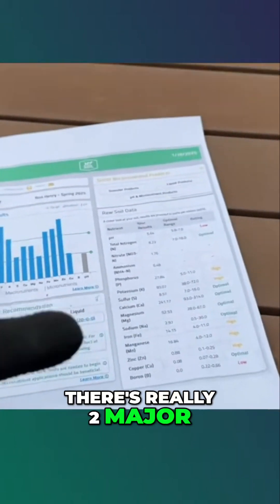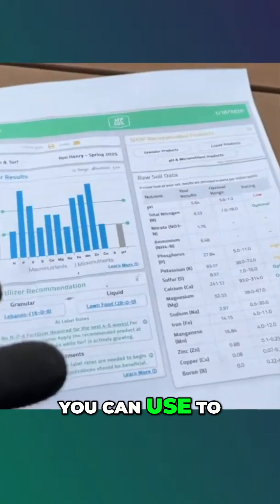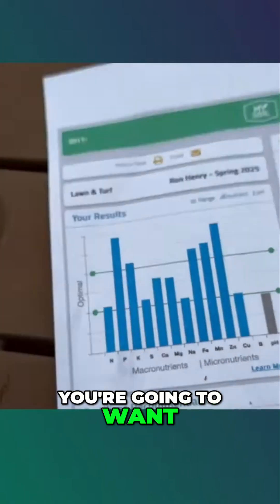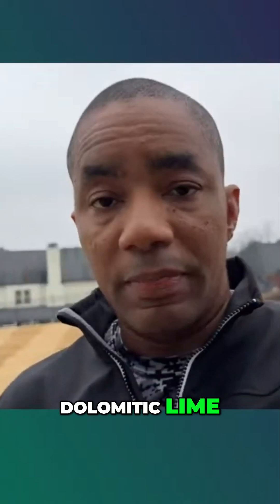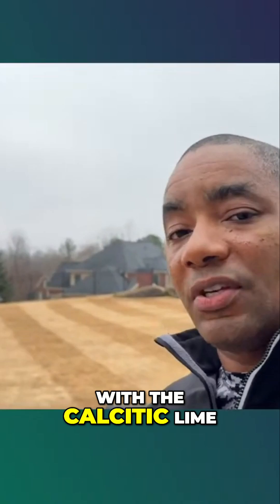When it comes to soil pH, there are really two major types of lime you can use to help raise those levels. If your magnesium levels are low, you're going to want to go with dolomitic lime. And if your magnesium levels are adequate — which mine are, according to my soil test data — you're going to go with calcitic lime.